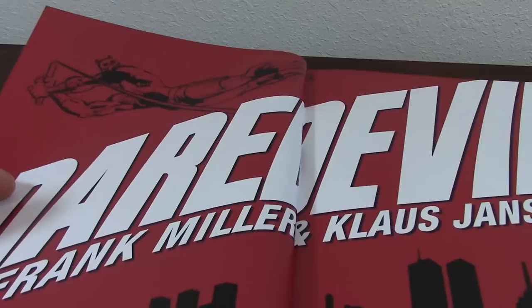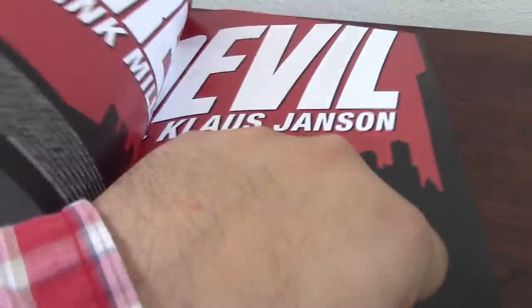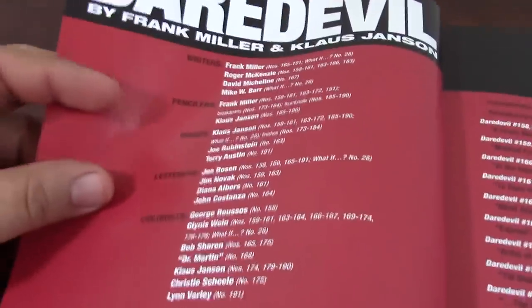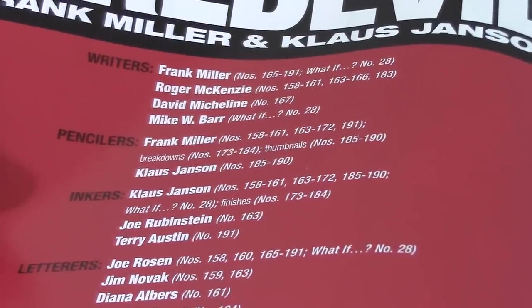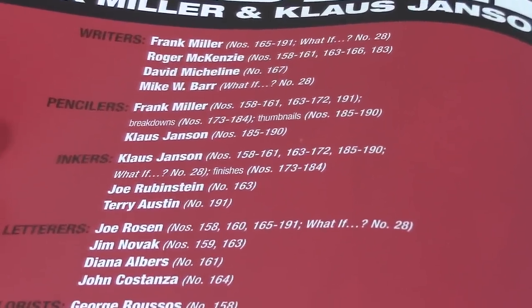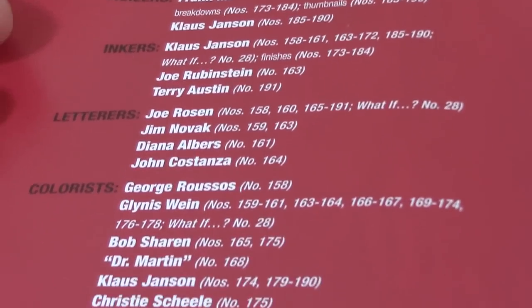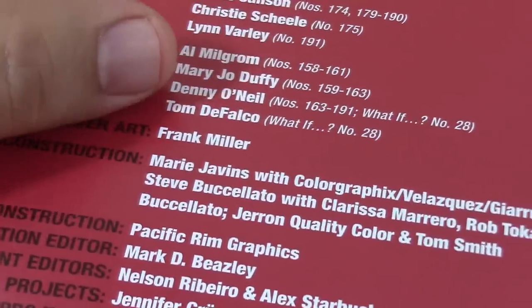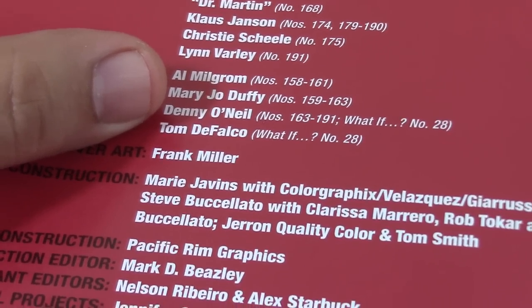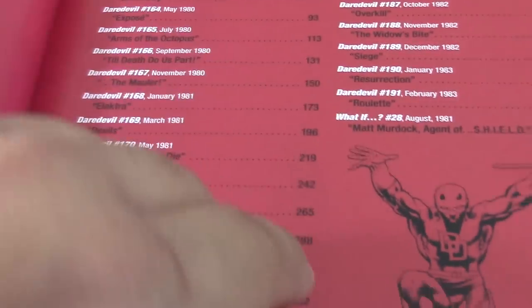Once you open the book there is an introduction — you can see Daredevil, I like the color, the background of New York City, and you can see the Twin Towers in the back. Then after you turn the page you have a list of all the people who participated: writers of course — Frank Miller, Roger McKenzie, David Michelini who does one issue, and Mike Barr who is the writer of What If. Pencilers — Frank Miller and Klaus Janson. Inking — Klaus Janson does a lot of the inking, along with Joe Rubenstein and Terry Austin. There are also letterists, colorists, and editors. One important person I'd like to mention is Danny O'Neill, who really saw potential in Frank Miller and gave him the chance.